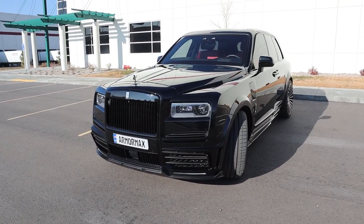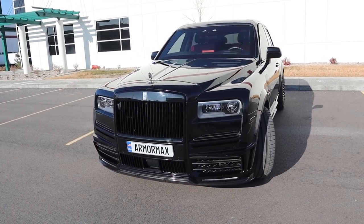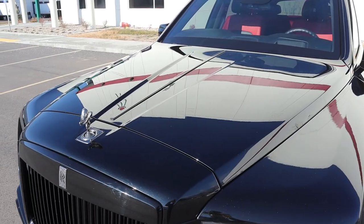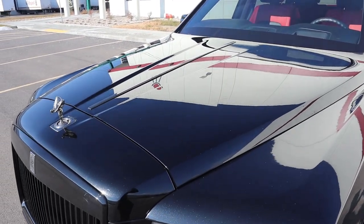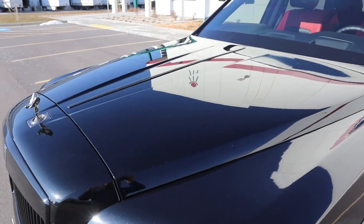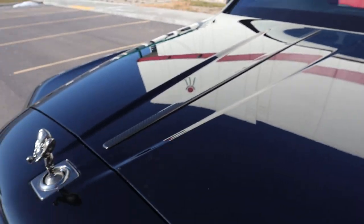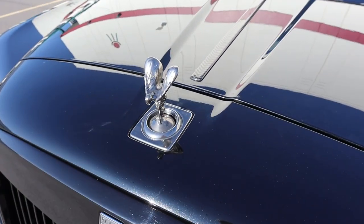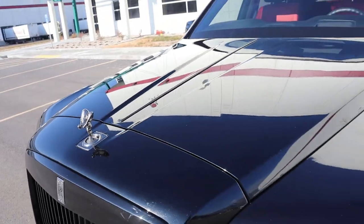Before we go to the front end, if you want to see more content just like this, I recommend you subscribe because I post videos every single day. Starting with the hood on the Cullinan — it is absolutely enormous, and it is fully armored, which you can't really see. You can see the carbon fiber strip from Mansory, and then of course you've got the Spirit of Ecstasy logo, which can retract — that's a pretty cool feature.